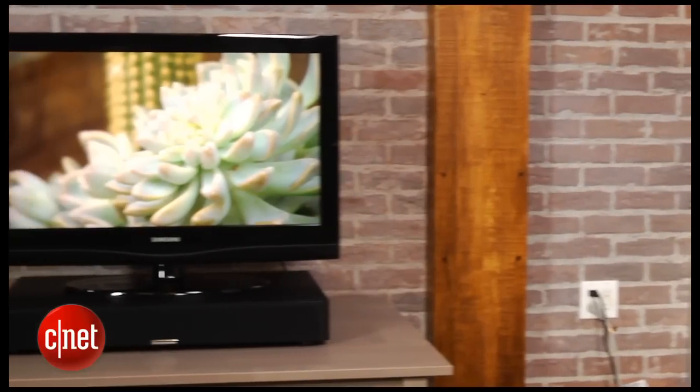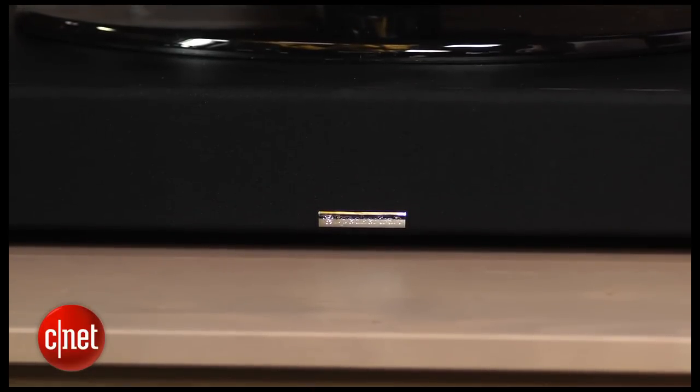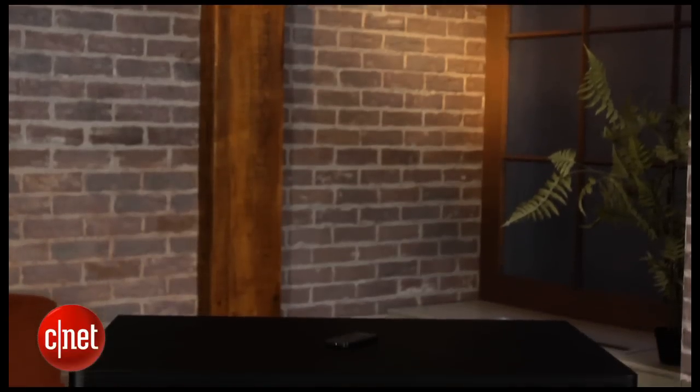As much as I like the way pedestal soundbars look, they generally don't sound as good as systems with a separate subwoofer. But the SpeakerCraft CS3 is an exception, as it's one of the best sounding soundbars we've reviewed, even with its pedestal design.